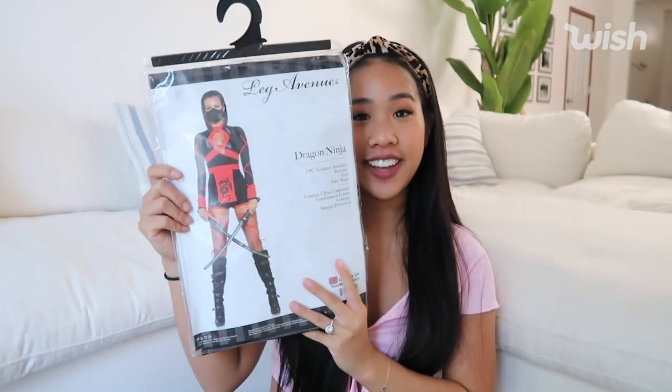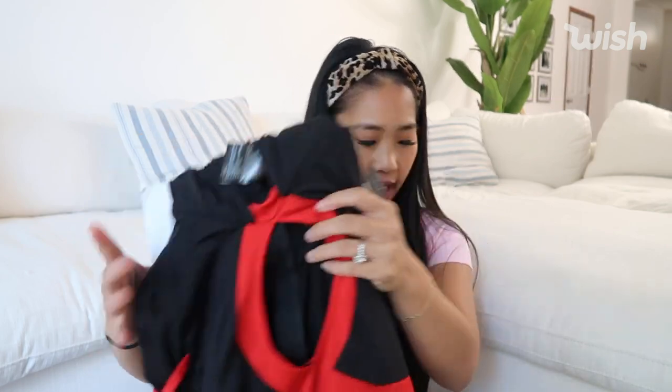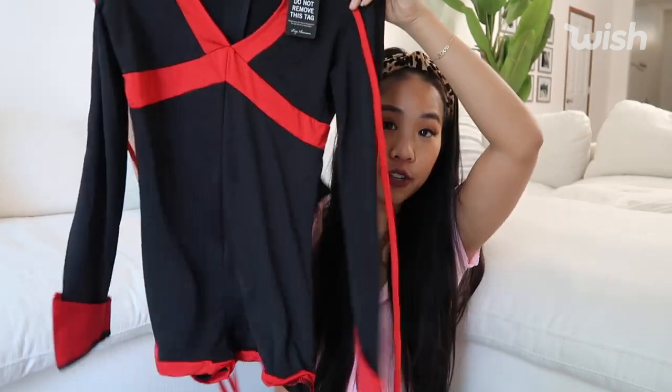The first costume that we have is this one right here. This is called the Dragon Ninja, and I just thought this would be so fun to try on. So this is like the sash that goes on the front here. And then it also comes with this mask, which is perfect for Halloween this year with the virus going around. And this is like the full-on main costume piece. So far it looks honestly pretty good.